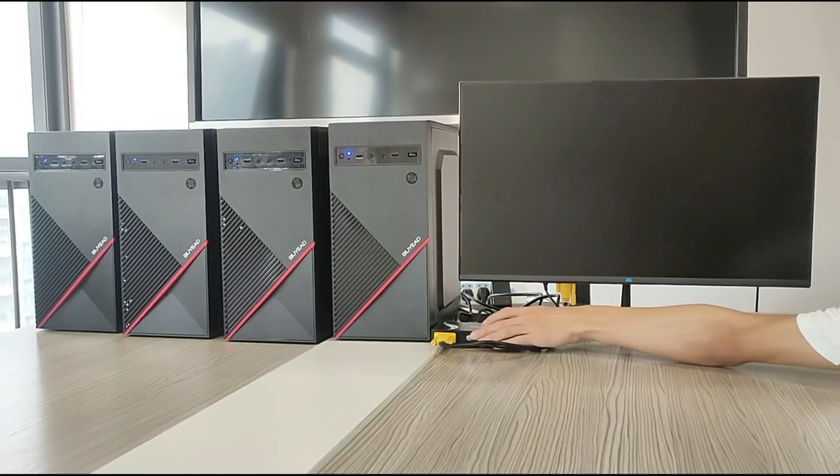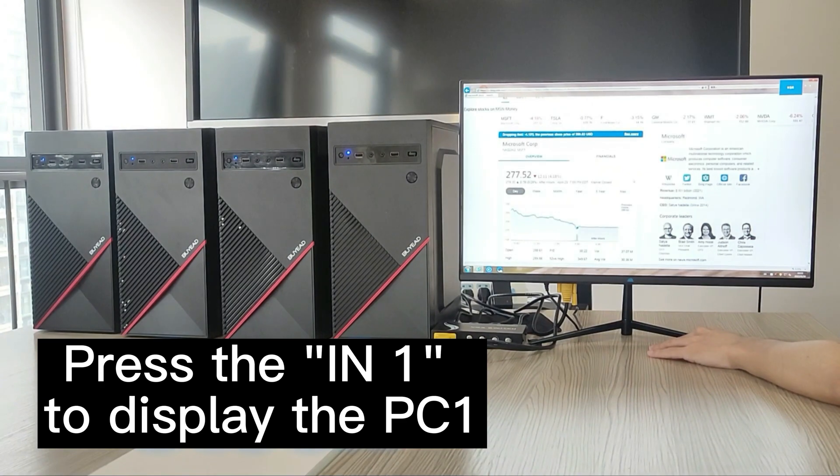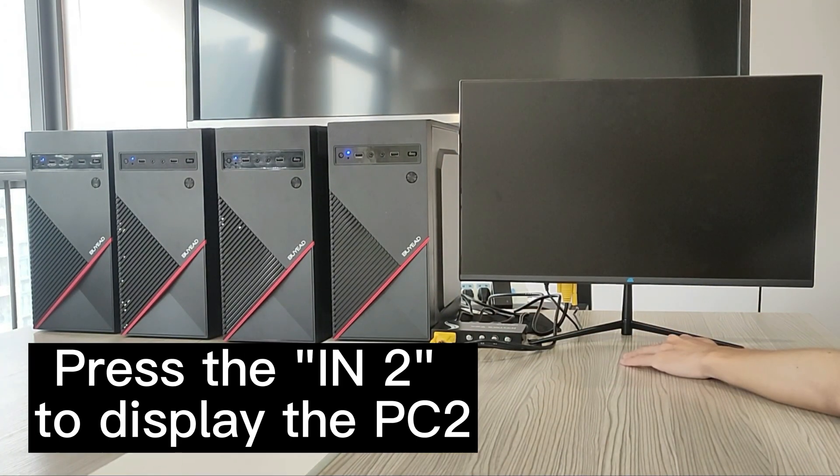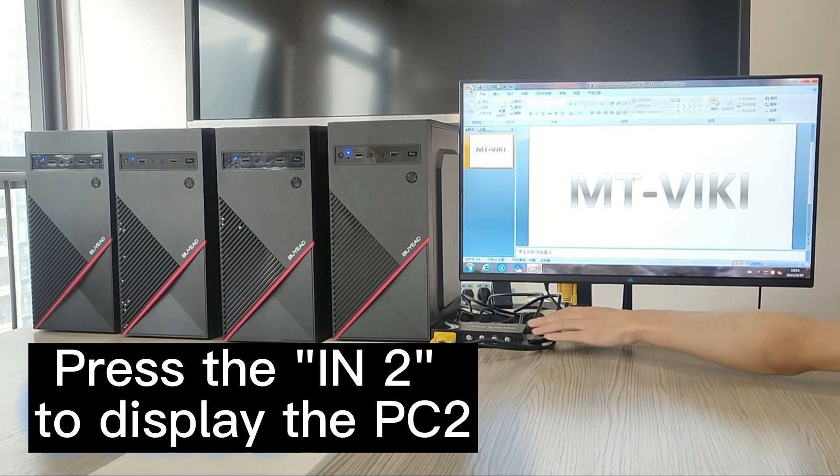How to switch? Here we connected four PCs. We can press the IN1 button to display PC1, IN2 for PC2, and so on. With this switch, we can share four VGA devices with one monitor.